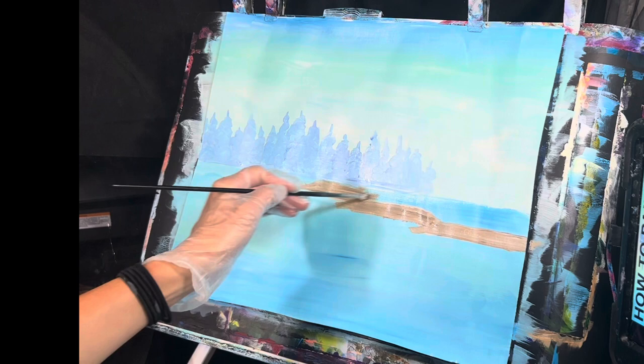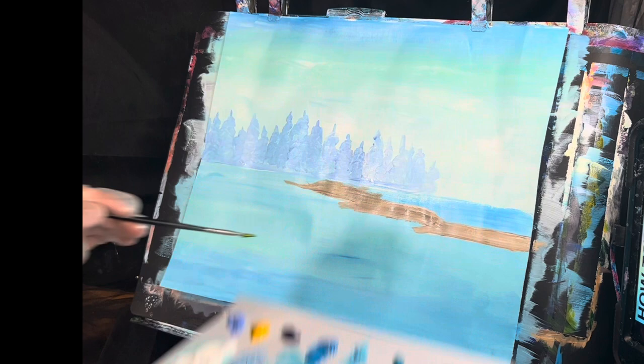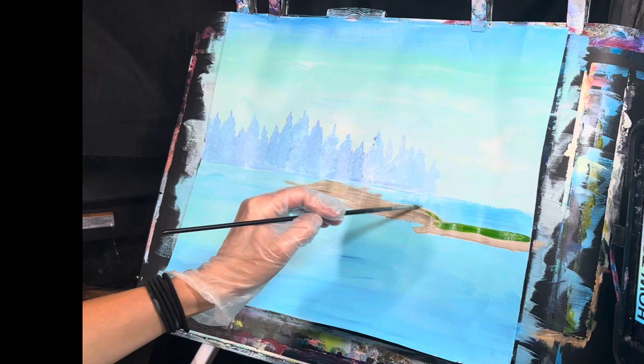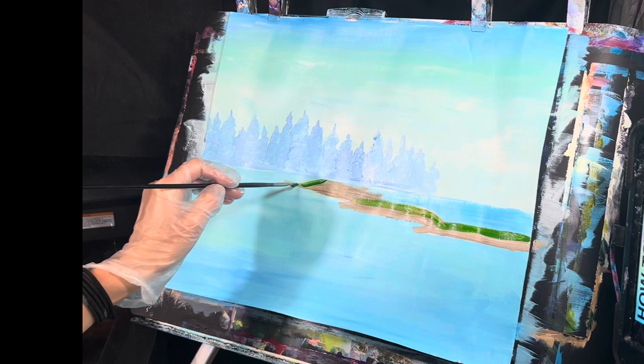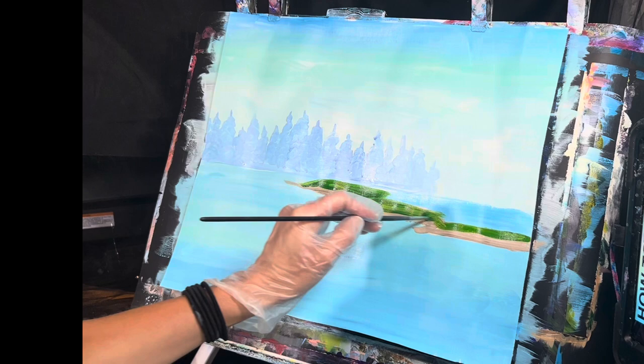Rinse that off. Taking some Prussian green with some yellow, mix that together to get a nice light green. Go over the top of the land area here and add some grass. Take that Prussian green and just bring that down and over the top area and down over here.